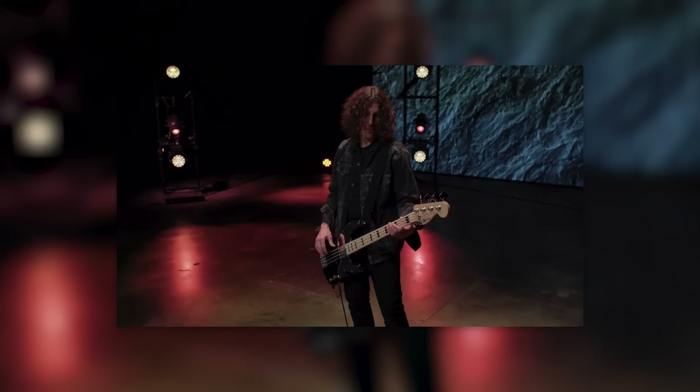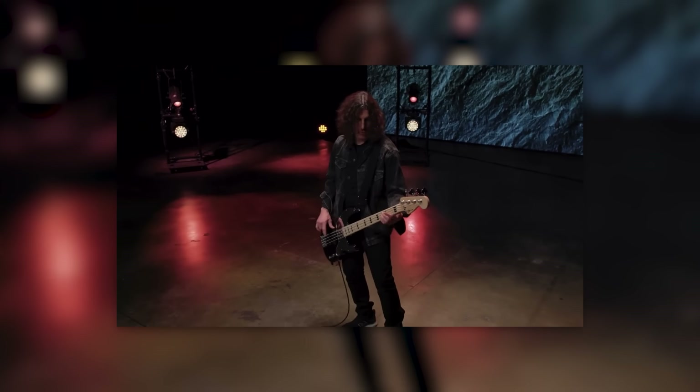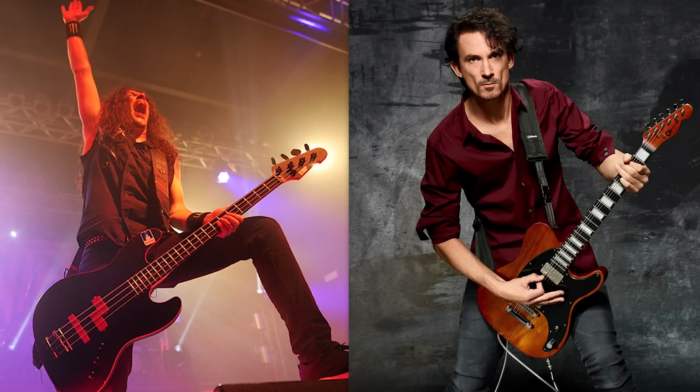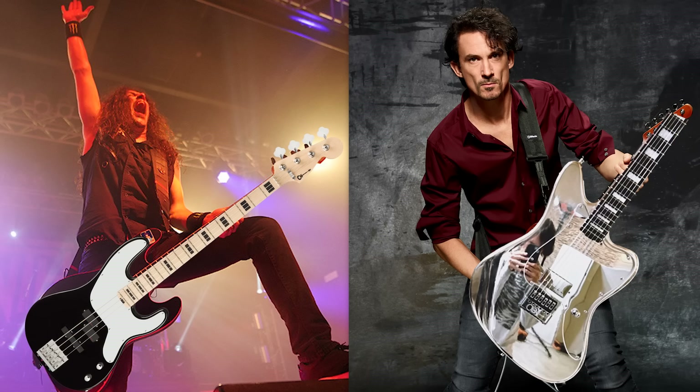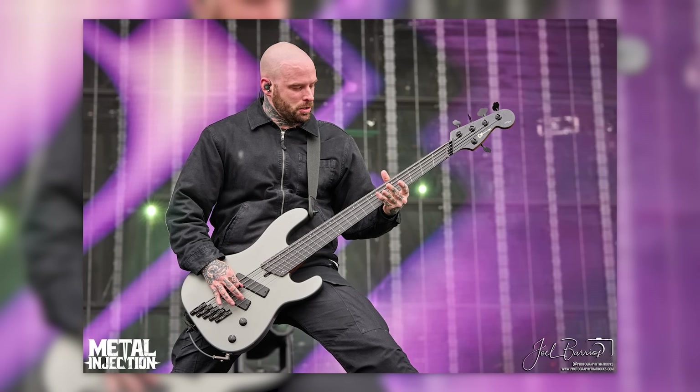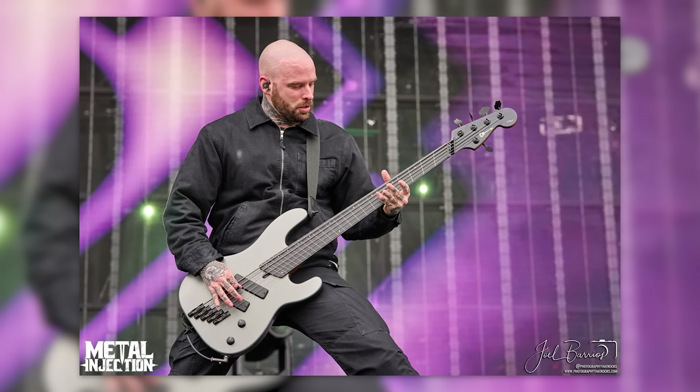Honestly, I totally forgot Charvel even made basses and not just 80s super strats. Like, when the hell did Frank Bello of Anthrax get a signature Charvel bass? Thought he was still ESP. Guess Joe Duplanier was ESP's revenge served very cold. My ignorance aside — how crazy is this? It's part of a larger trend and a Charvel-Jackson-Fender transformation, but we'll get back to that in a second.